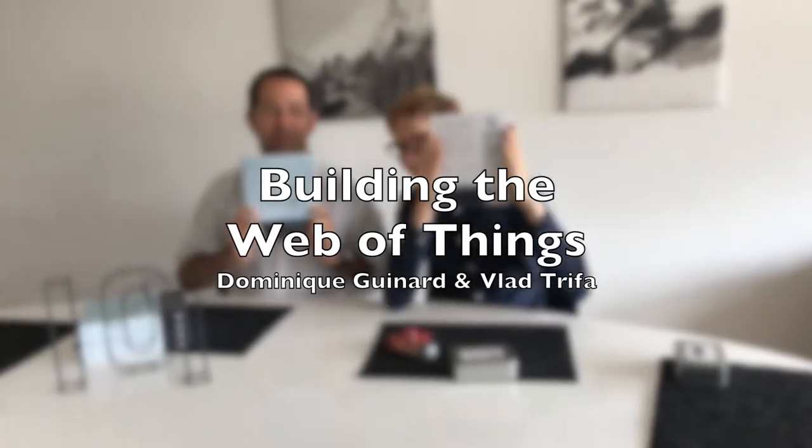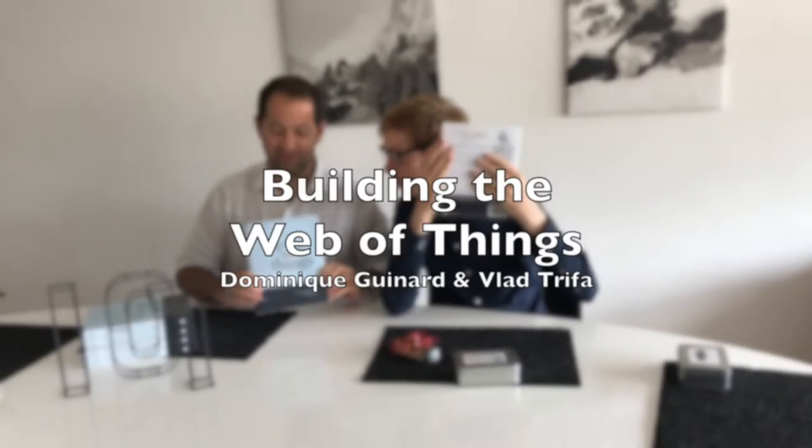Hello, I'm Vlad Trifa. And I'm Dom Guinard. We're both the authors of the book Building the Web of Things. So Dom, what's this book about?